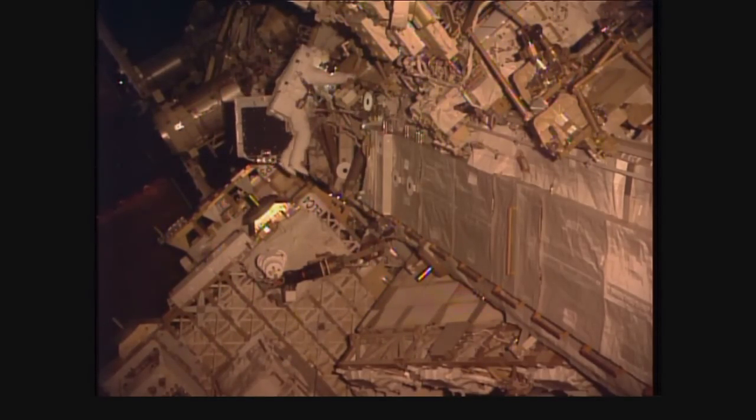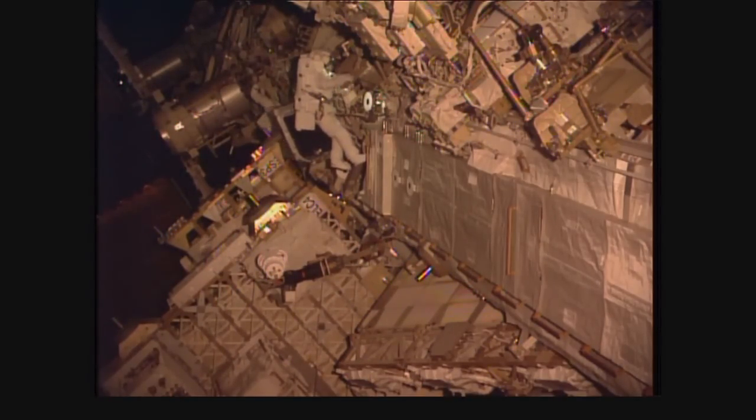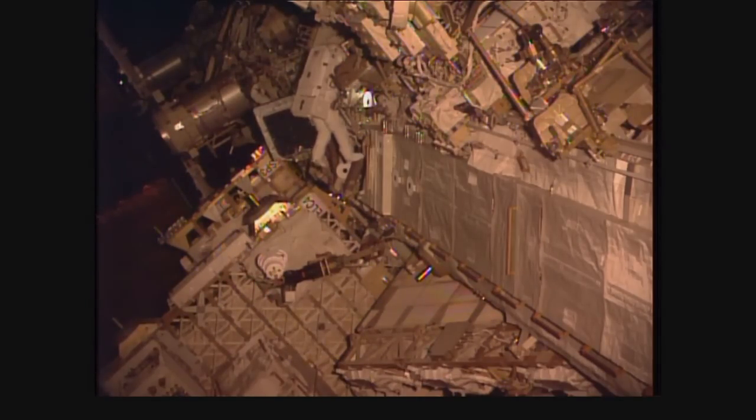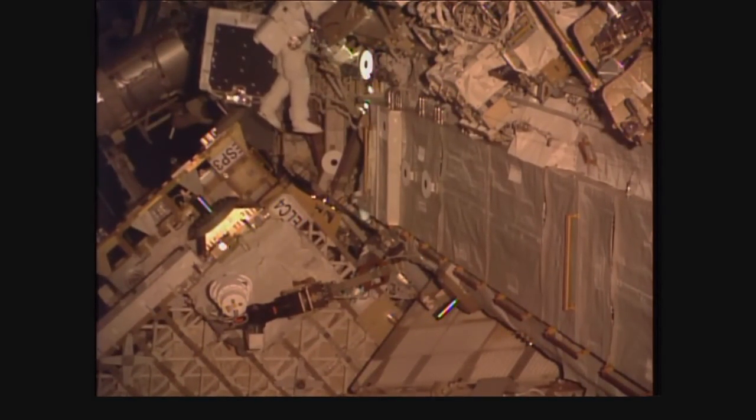This is a view of Tomah Pesquet continuing to make his way. You can differentiate between the two spacewalkers based on the legs of their suits. Tomah Pesquet has no markings on the legs of his suit. For Shane Kimbrough, though, you'll be able to see a bright red stripe around the thigh portion on each leg.